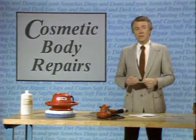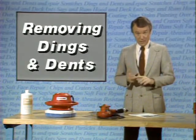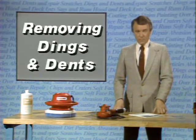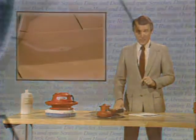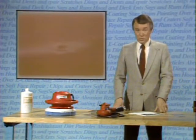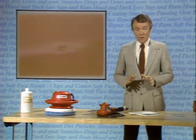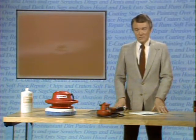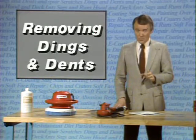We're going to begin the discussion of cosmetic body repairs without having to fill and paint by talking about dings and dents in the sheet metal that have not cracked or chipped the paint. In such cases, the original finish usually can be preserved. This is the kind of dent we're talking about. We know from experience that many people would repair this by filling it and then repainting the area. The technique we're going to show you for repairing this dent without painting is not new. In fact, it's been used about as long as sheet metal has been used on cars. But for some reason, it's not a widespread art.